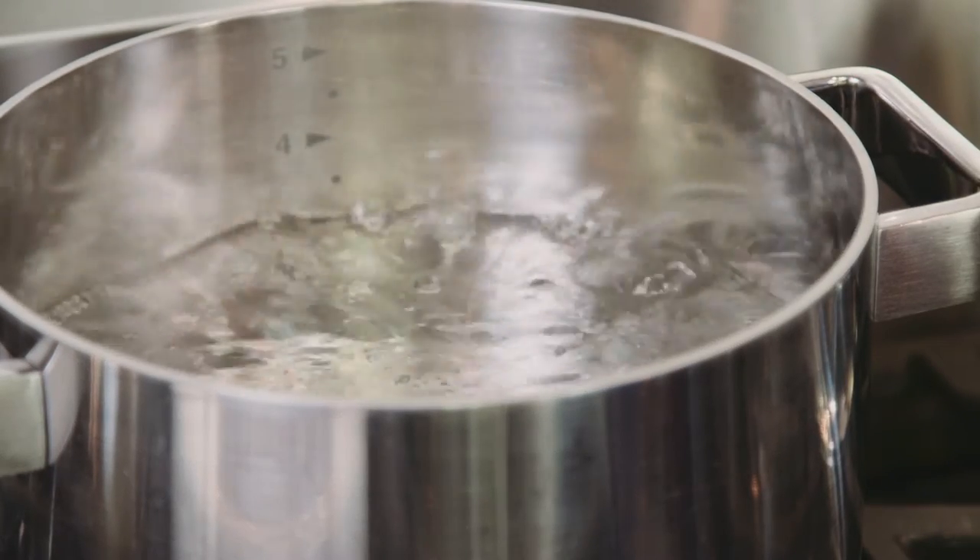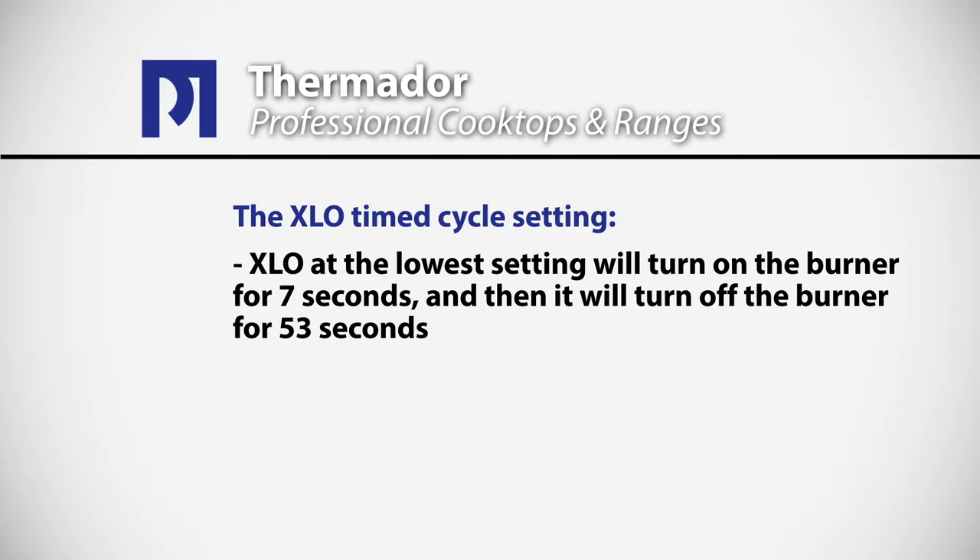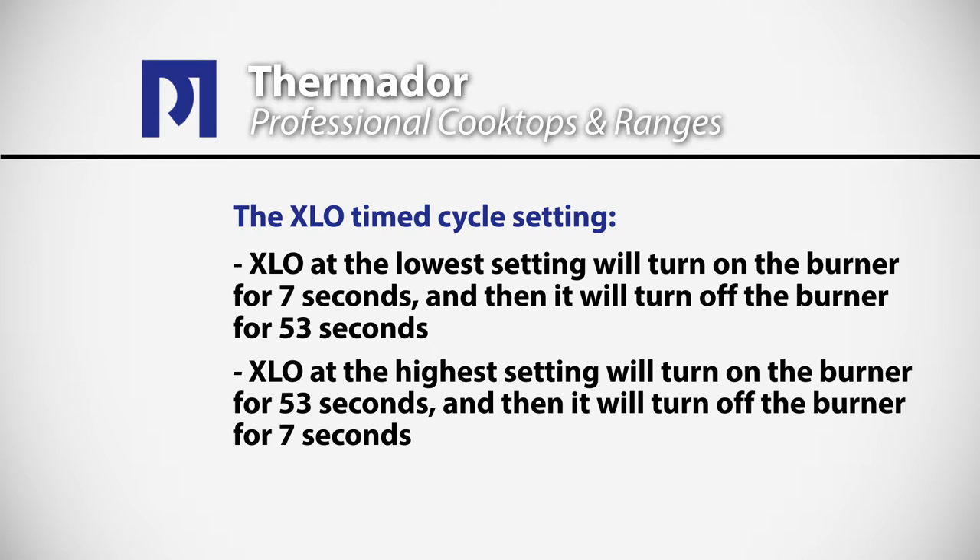If you need a little more action in the pan, you can set the burner at the highest extra low setting, in which case it will be on for almost a minute and off for a short period of time — about seven to eight seconds. Here's what happens during the extra low cycle: when the burner reignites, it brings enough heat into the burner to keep the burner hot, which in turn gives you an indirect heat source to gently simmer and hold foods for a long period of time.